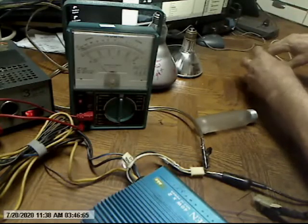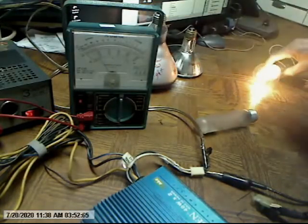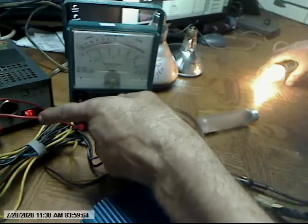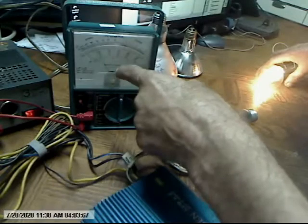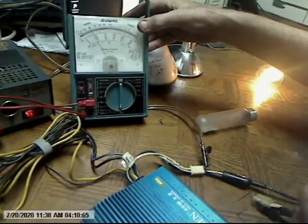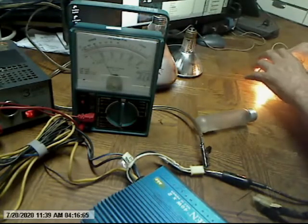If you take your voltage and multiply times 10, that'll be 130 volts. But you have to divide your amperage by 10, which will come out to — instead of almost 2 amps — you'll have 0.2 amps. So this is equivalent to 130 volts at 0.2 amps.